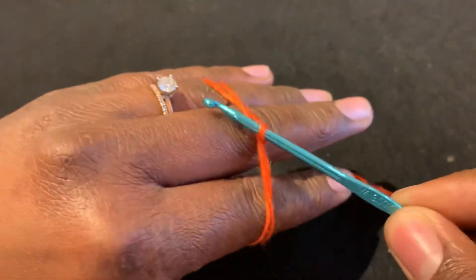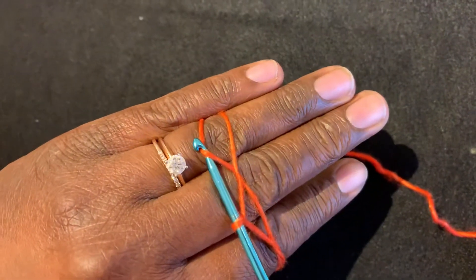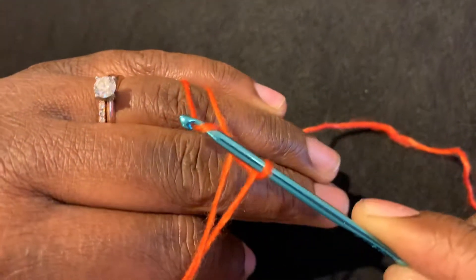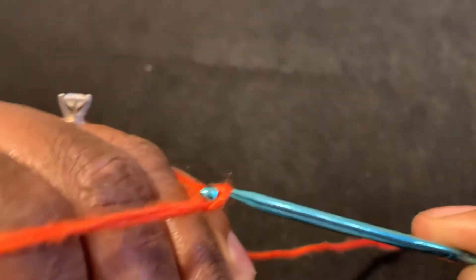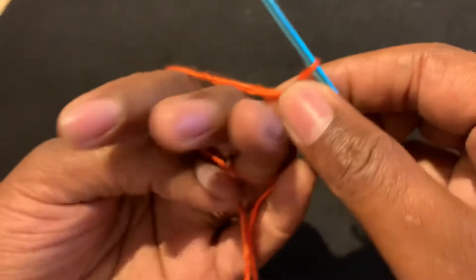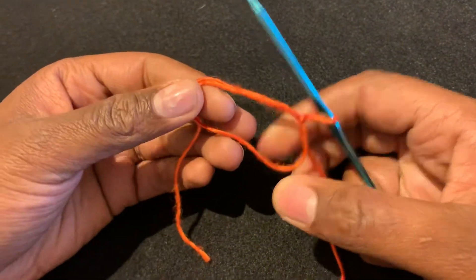Next you're going to slide the hook down your fingers and hook the second strand of yarn again, and then you're going to bring that yarn over through the loop on your hook like so, securing your circle. Now you have a circle that's not going to go anywhere.